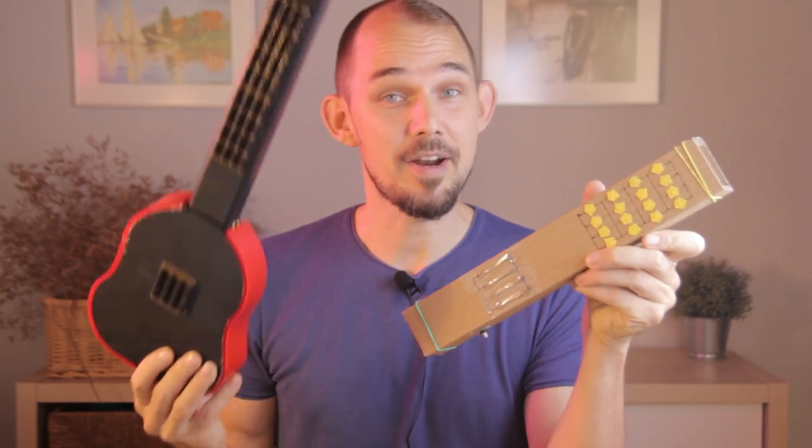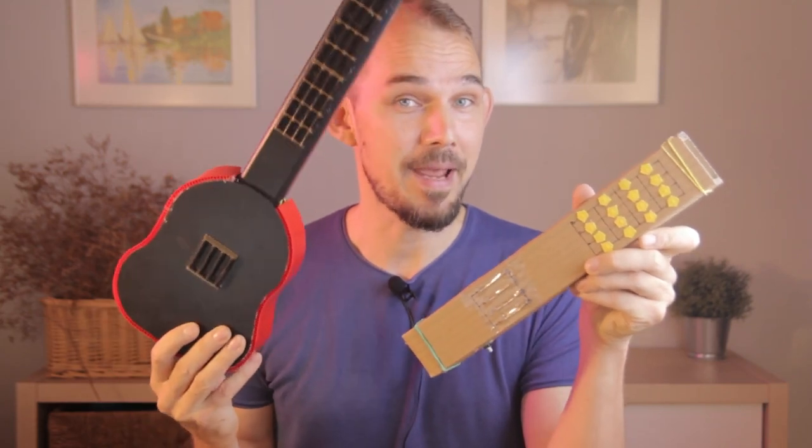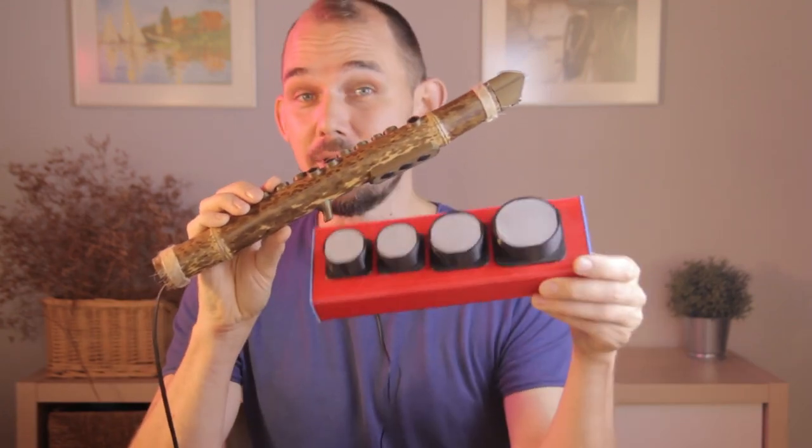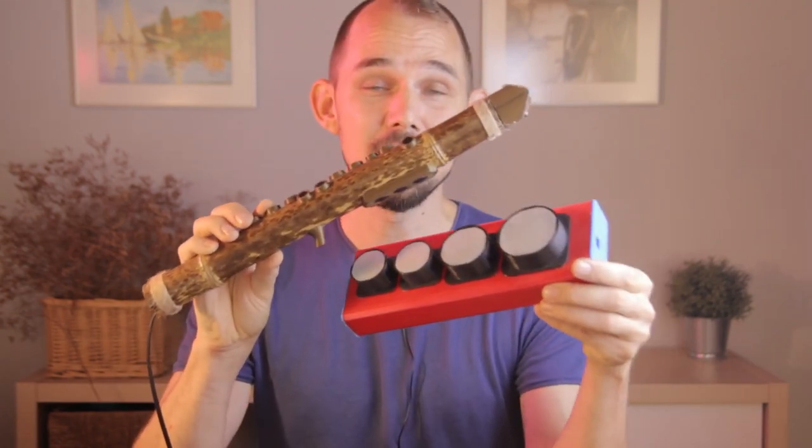Once you understand the sensors and electronics, you can go past the cardboard and make a new body for your instrument. Maybe you're into woodworking, or maybe you know how to 3D print. You can apply all of that to the CLICK instruments if you want, and even if you don't, you still get the full awesome functionality even from the cardboard prototypes.